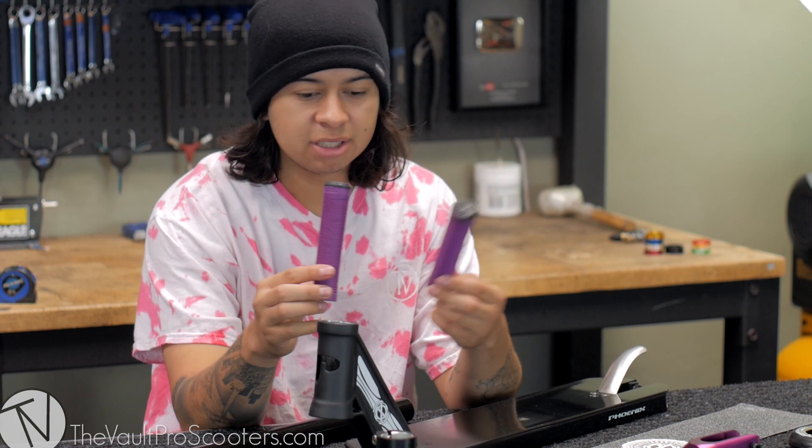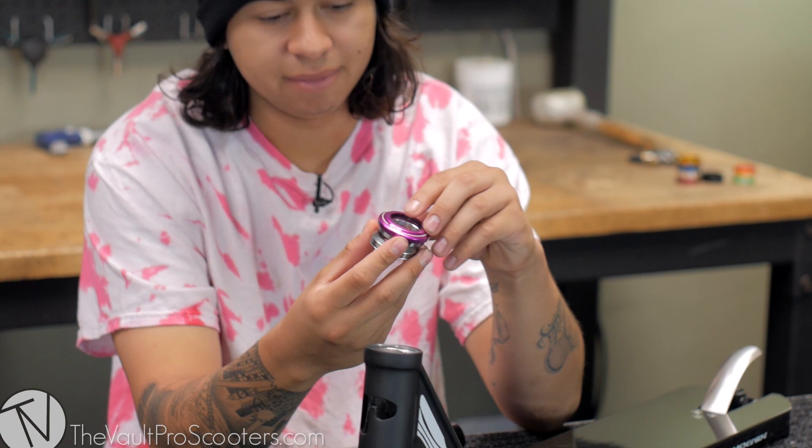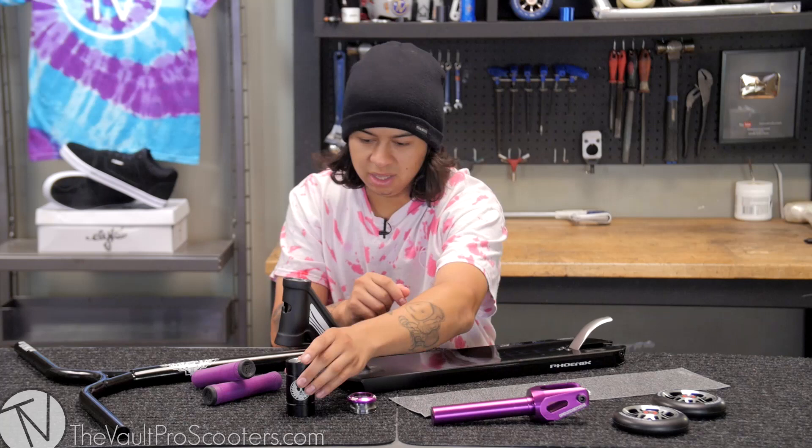Next we have my favorite grips — the Tilt grips. These things are perfect; you guys should know a lot about them already, they've been out for a while. Might as well go to the Tilt headset because that's also in this build. Purple and purple match pretty good — I like it.